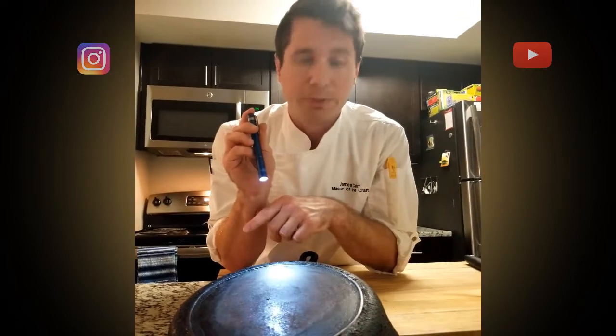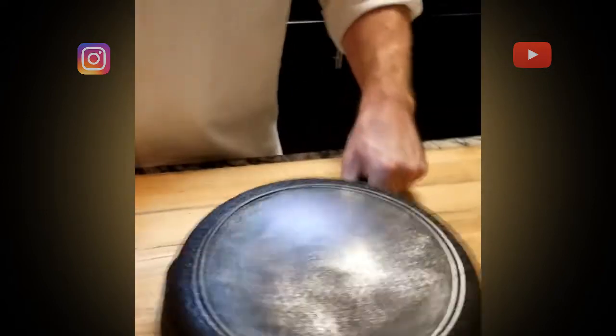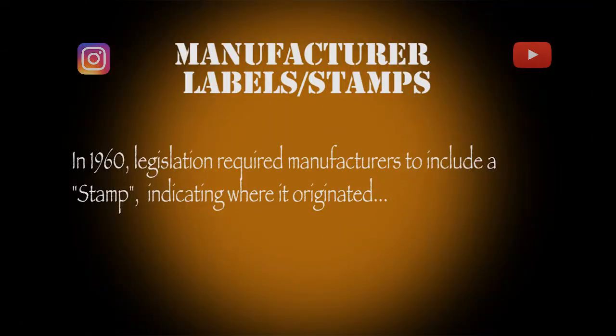So say they messed one up — say, hey, we messed up batch W, throw batch W away. This pan was made before 1960, and I know that because there's no stamp of origin from the country it was made in.